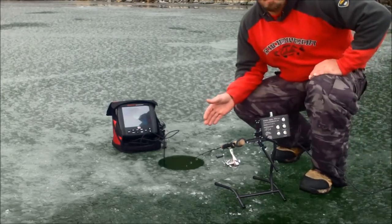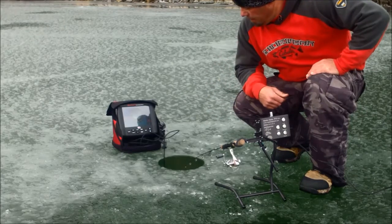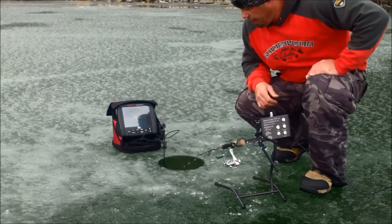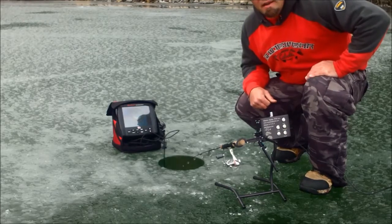So I went ahead and moved out into deeper water, and I didn't have time to set up the camera. I started the jigging sequence. Before I could get the camera turned on, I've got another fish. And by the way that it's pulling, it looks like a walleye to me.